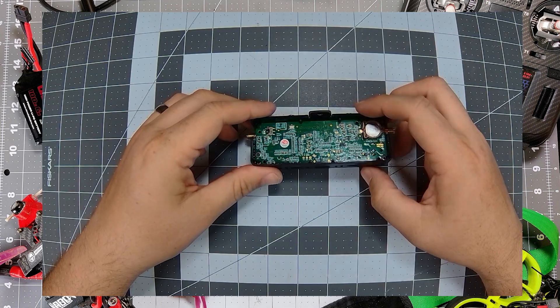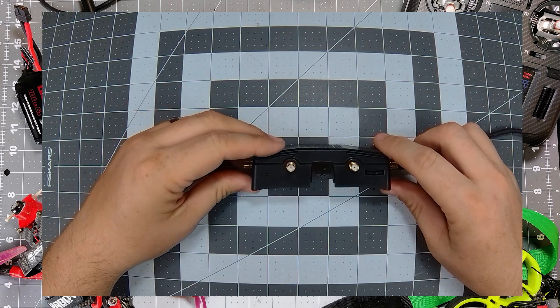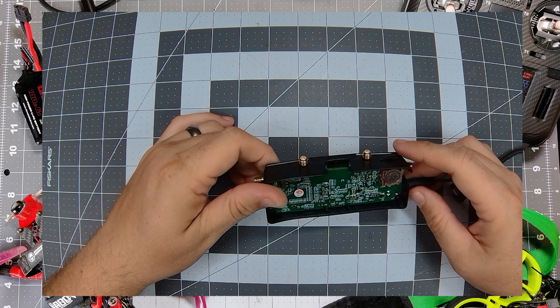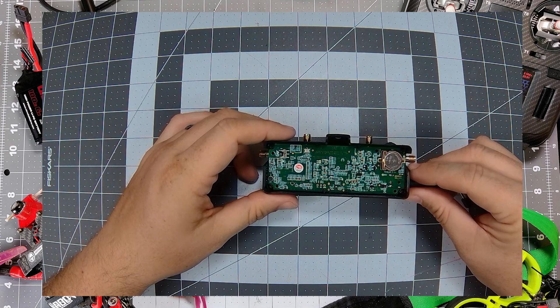There we go — the VRX is back together. Now that it's back in the case, let's power it on one more time. We've got a red light on the top here and a green light. Let's go plug it into HDMI and see if she works now. Cross your fingers, because if not, that's the last time your VRX is ever going to have powered on and been useful. So keep your fingers crossed. Maybe we save this one — let's go plug it in and see.